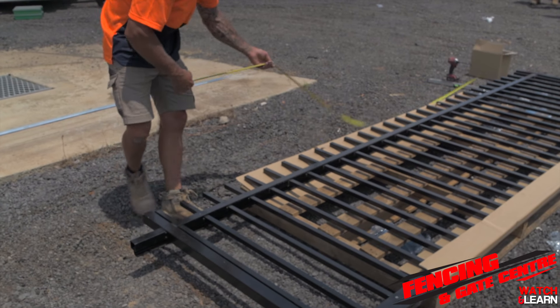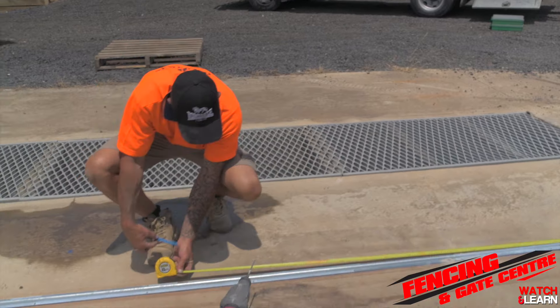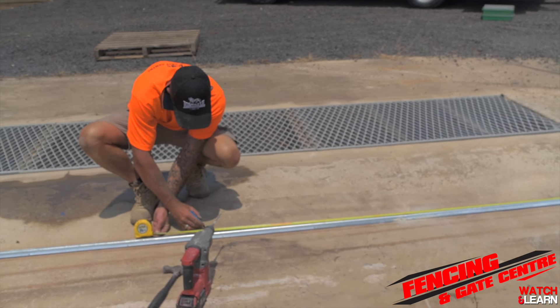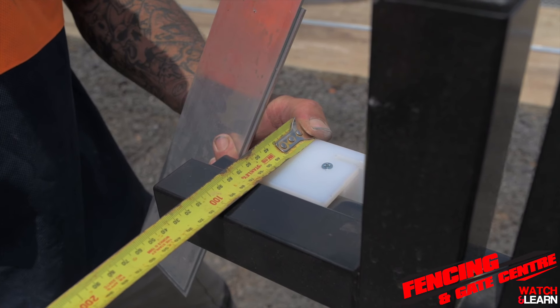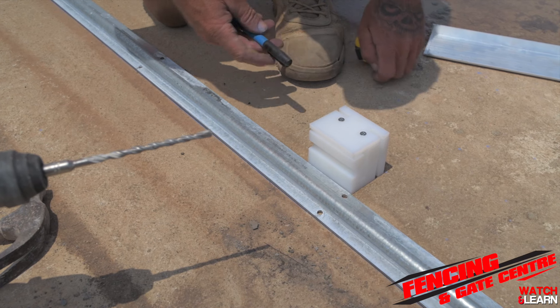Now you'll need to check your measurements for the length of your gate to ensure your guide post is installed in the correct spot. Once you've done that, you're going to need to measure from the bottom of your gate track plus the width of your guide block.